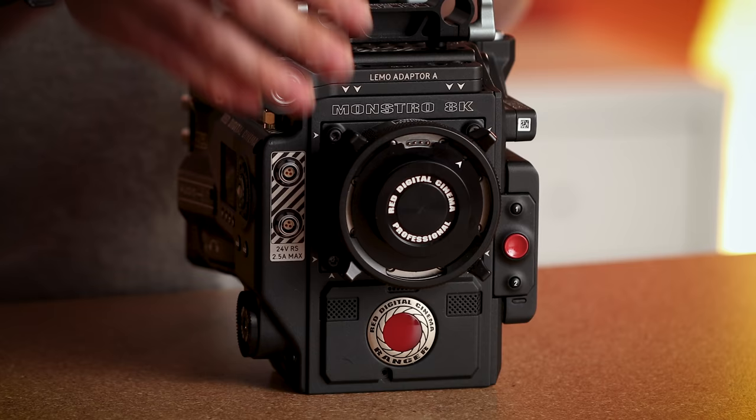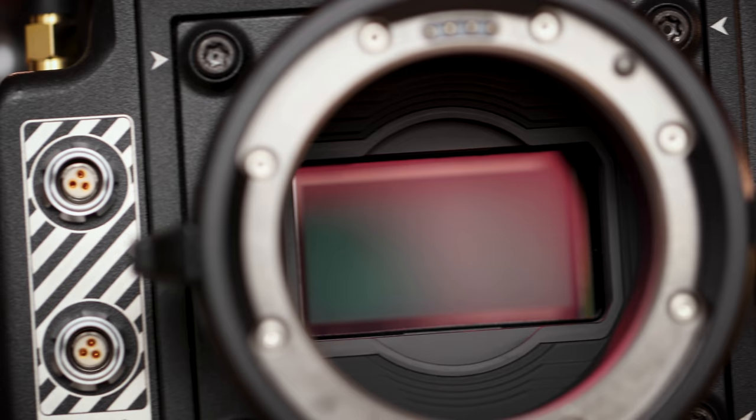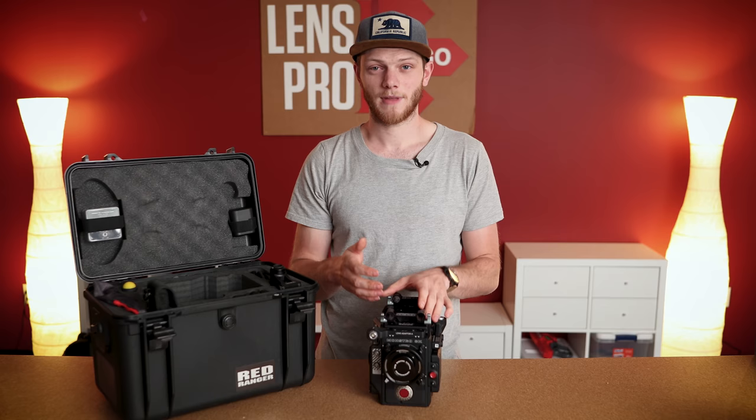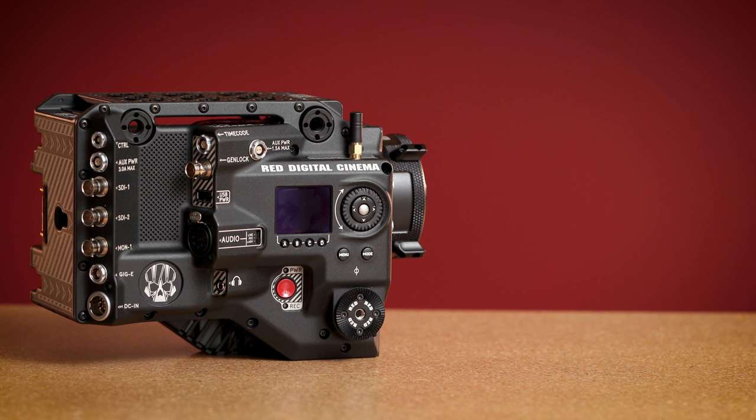It also comes with a built-in gold mount battery plate — or a V mount, depending on what you want. On the front of the camera there is a shimmed PL mount, and inside that is the Monstro Vista Vision sensor. This is a 46.3mm sensor so it's pretty large — actually larger than anything else out there, at least in width in terms of full frame. The only other digital sensor larger than this is the Alexa 65, so we have a really nice large sensor in here with the 8K resolution that RED offers.